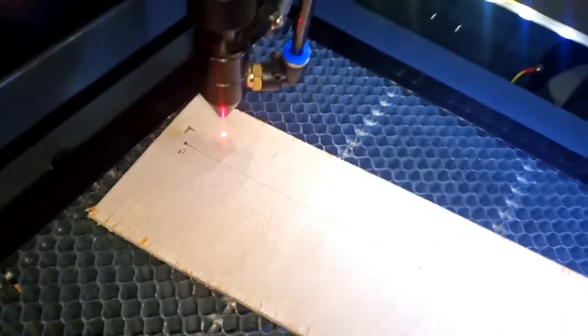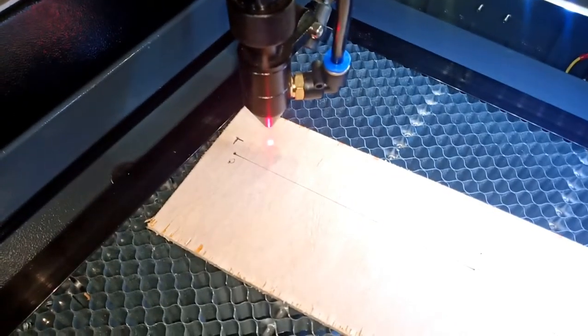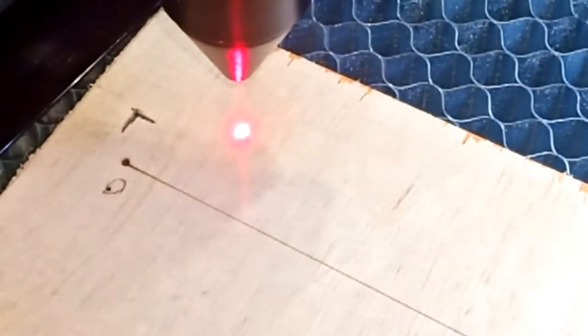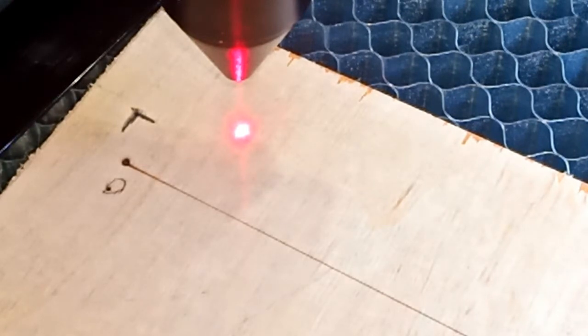You cannot have the cover open when you do this — the machine will not run, it has a safety feature. So we'll just auto focus and turn the laser on.